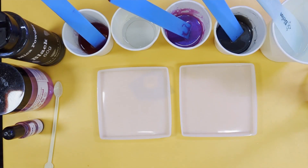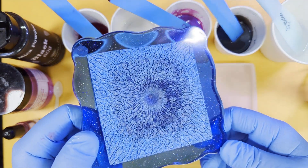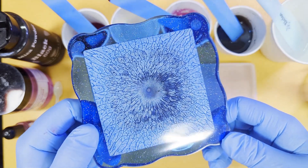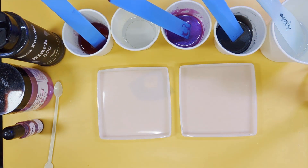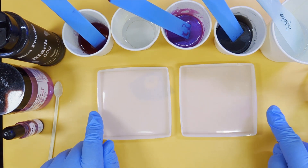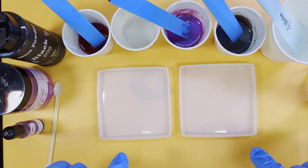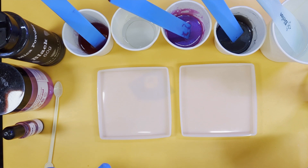Hello, this is Sue from dragoncreations.co.uk and today I'm going to show you how to make these. It's a three-step process but it's well worth it. I've sprayed my molds — these are nine centimeter square molds — with a light spray of alcohol. Then I made up a hundred grams, which is 52A and 48B.